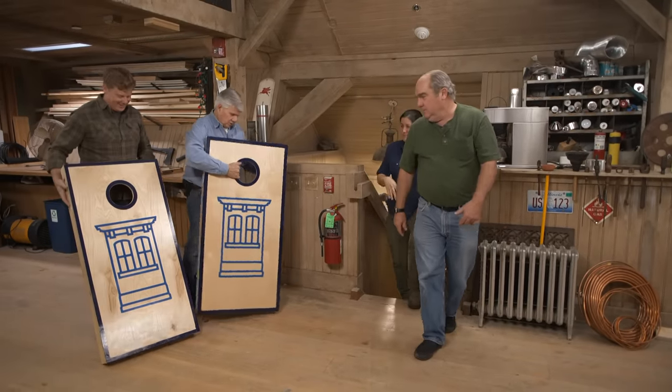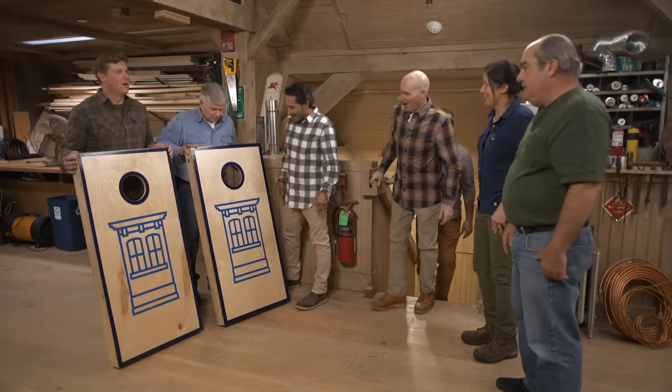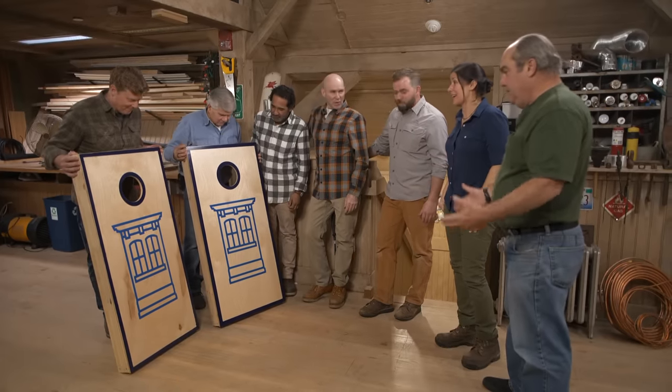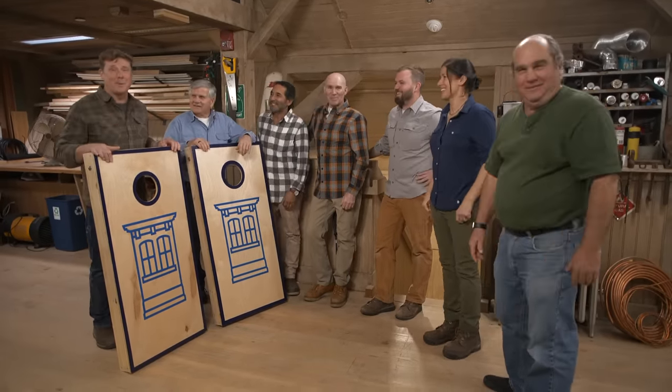Oh, look at them! Look at this, huh? What do you guys think? Nice, nice. Did you guys buy that? Come on. You like that logo? I love that. You guys all approve? Yes. I love it. Perfect. I want to play. We will, we will play. But first, that is a wrap for this episode. We've got another one coming next week, so make sure you join us. On behalf of all of us, I'm Kevin O'Connor for Ask This Old House.